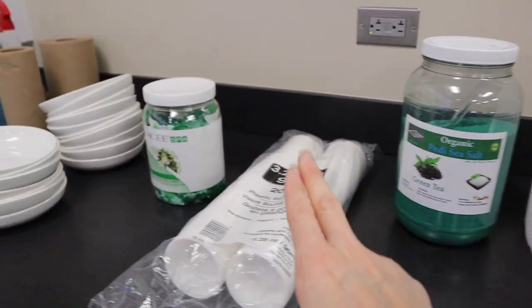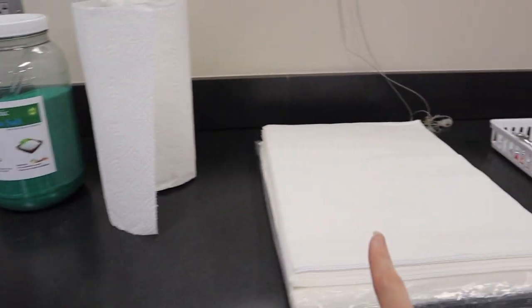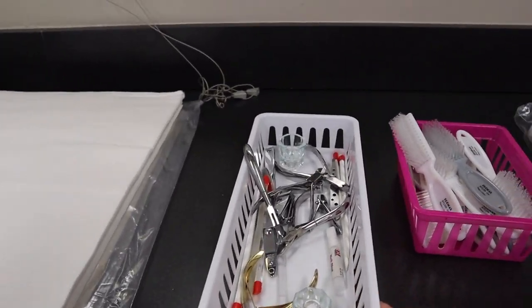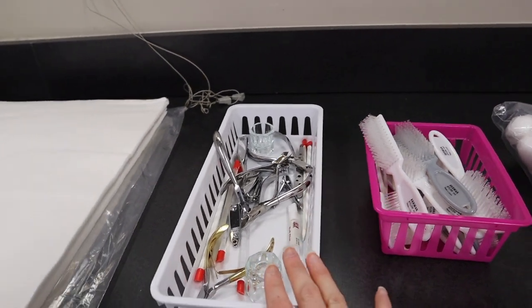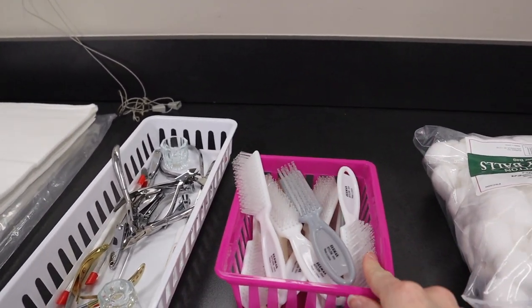They already know that part, but I'm going to teach them how to combine it. Get the towels, manicure napkins, extra supplies. They have their own, but these are extras for those that didn't bring their kit. I'm going to teach them a little bit about the nail brush and how to use that.